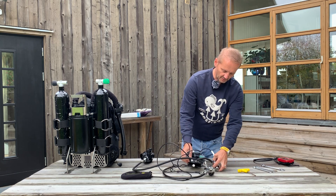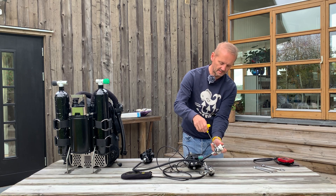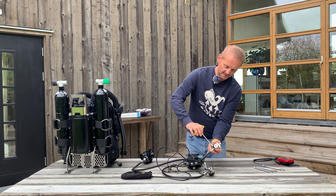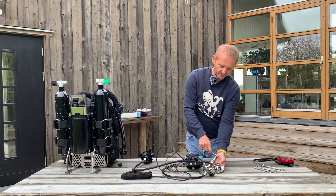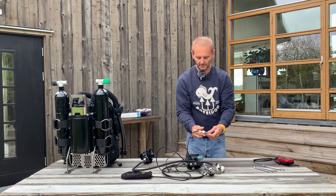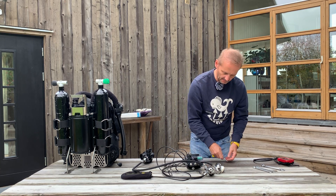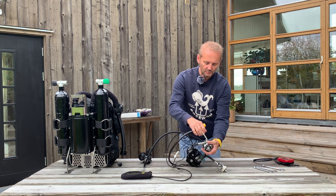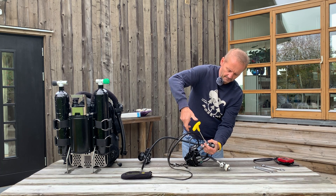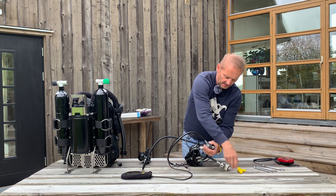Then we're going to remove the first stages. We start with the HP sensor — this is the oxygen side. This is the HP sensor that comes off. Don't take off the angle or detach it from the e-module; you want it to still be attached to the e-module at that end. We remove the HP sensor on the diluent side as well, and the same goes with this one — we keep the angle.